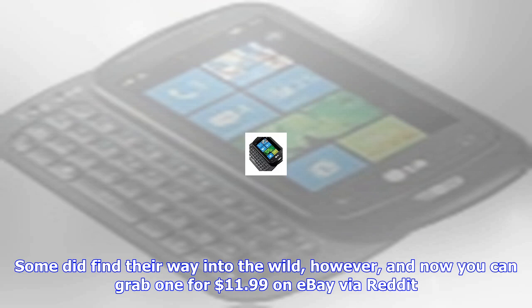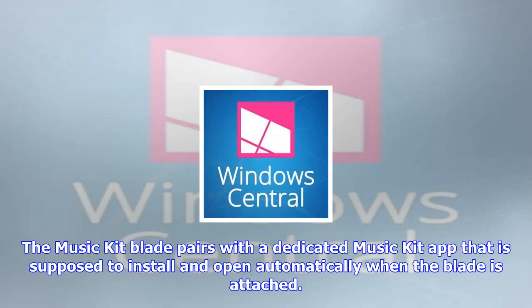The Surface Music Kit was only ever given out as a sort of limited edition release as part of a Vine contest. Unfortunately, it seems Microsoft may have determined the demand wasn't there for a full release.